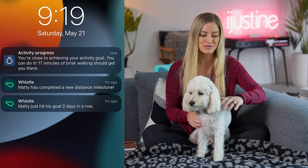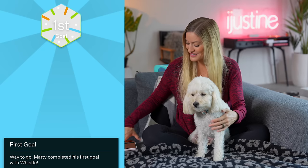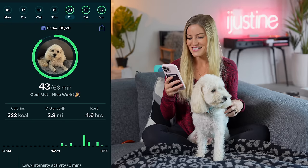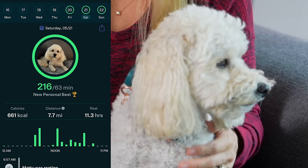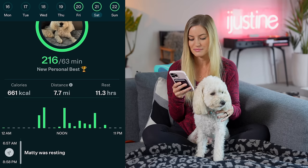We are back from our seven-day Whistle baseline testing, and I love this thing so much. It was amazing because the first full day he actually wore it, I took a road trip to San Diego and walked around so much — I think that first day we walked like seven or eight miles. It was really wild to see the data on Maddie's Whistle app. I can see all of his activity: on Saturday the 21st, we walked 7.7 miles, he rested for 11.3 hours, and he burned 661 calories.